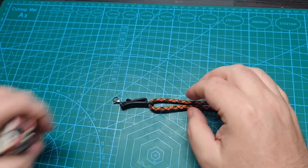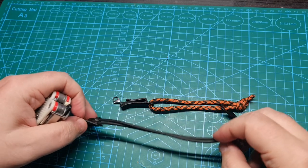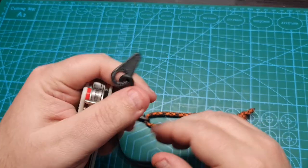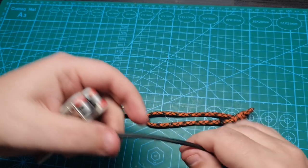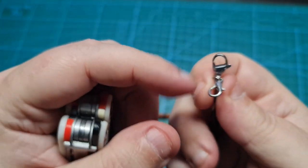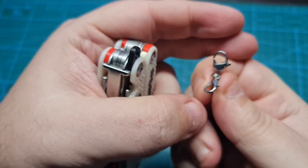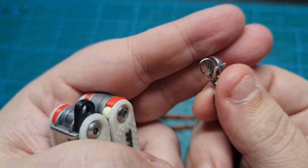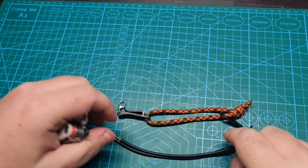I also have a lanyard which is actually a little bit better than this one. It also has that tool, the artificial fingernail, and it also has small carabiners for the multi-tool and also for the flashlight. I will talk about this in a different video.